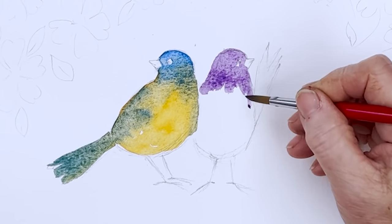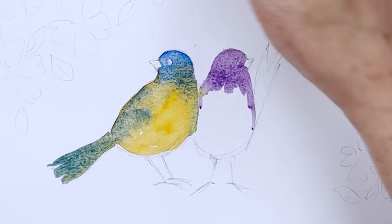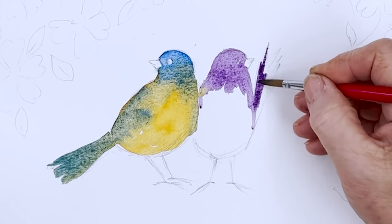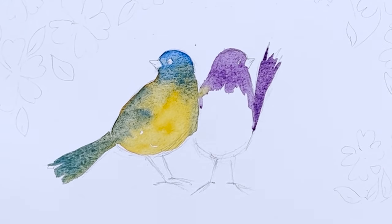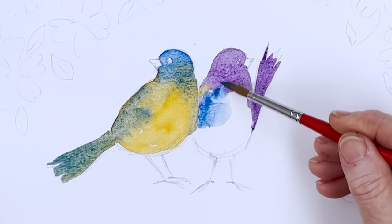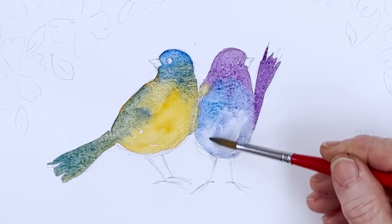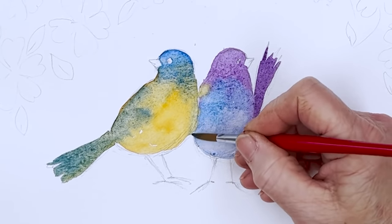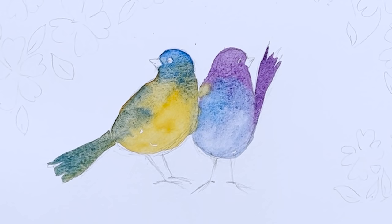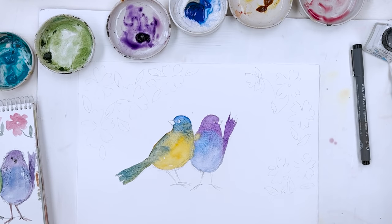Unfortunately, our nearest neighbours just recently died, and everybody around us seems to be ill. So anyway, I'm painting this bird in Windsor Violet, and I'm going to then put some Cobalt Blue on her breast and let them just mix and mingle. And their legs, we want some kind of brown colour — I want it to be a soft colour.